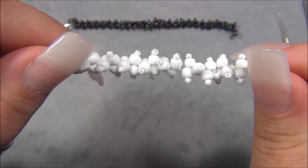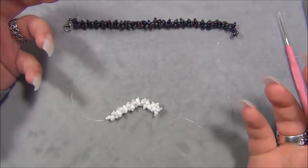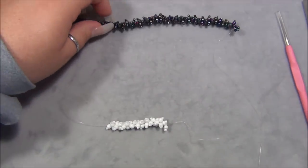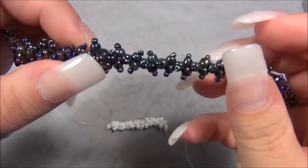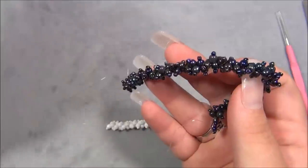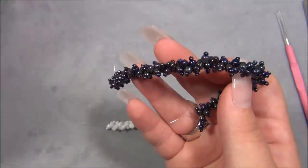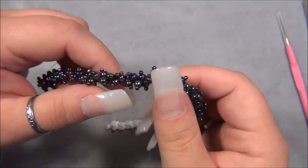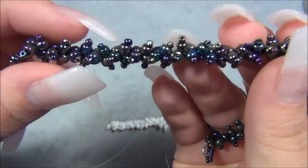After I did this little sample, I wanted to see it in a different color, but my string was really short so I cut a long piece and came up with this color combo. I used what's called rainbow iris seed beads - iris beads are gorgeous, purple, green, blue - and the rainbow iris is the best, but it does not show up on camera like it should. It's so gorgeous in person.